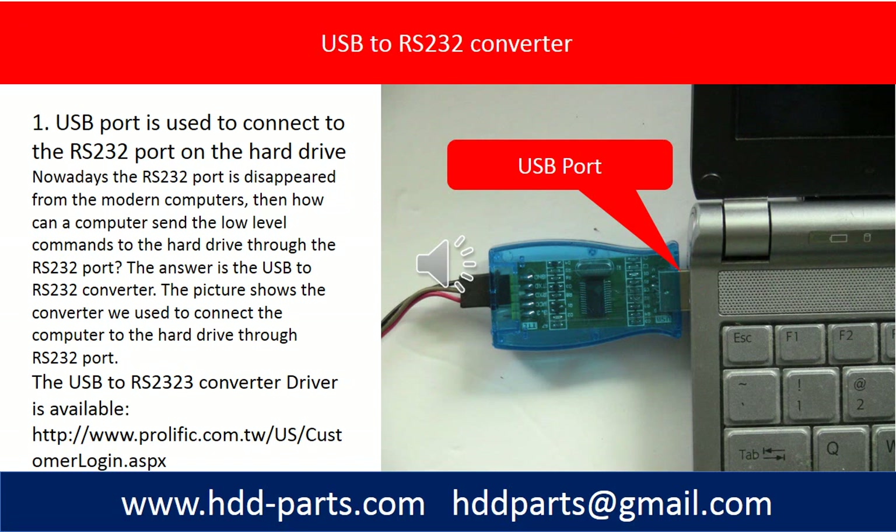Nowadays, the RS232 port has disappeared from modern computers. So how can a computer send the low level command to the hard drive through the RS232 port? The answer is the USB to RS232 converter.